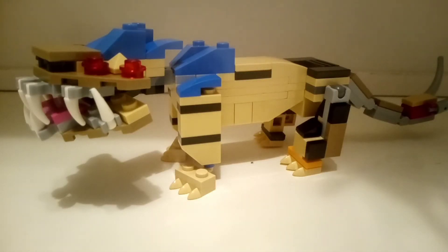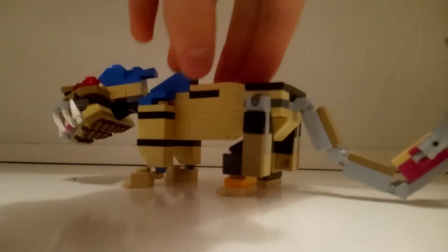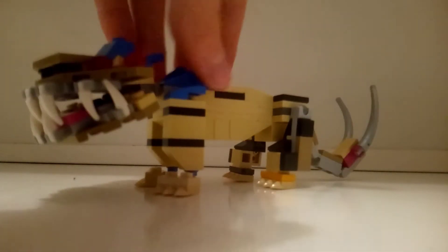Here is Nexu, and this is what he looks like next to his movie counterpart. I must say that this is the most accurate model of the 3 — it has all the components, it has the right color, these black stripes, the blue spiky mane, and the wide jaw filled with lots of teeth. Very satisfied. I will show him from some different angles as well. This is a type of cat-like carnivore, and it is very cool, just like the other two.